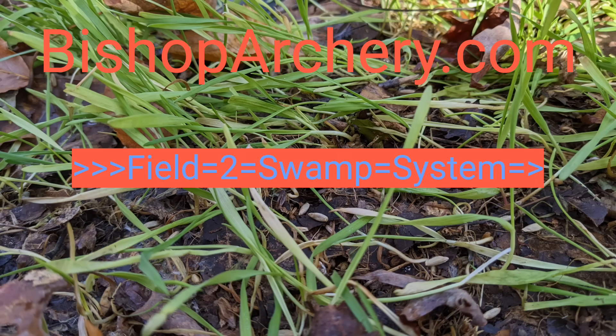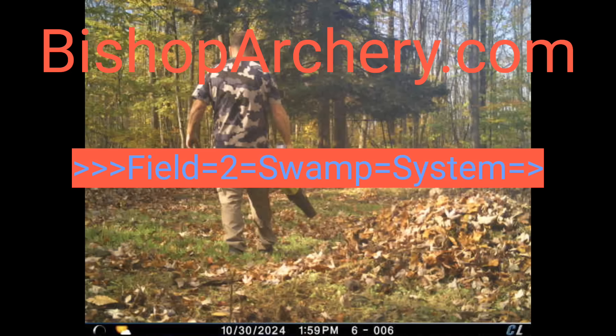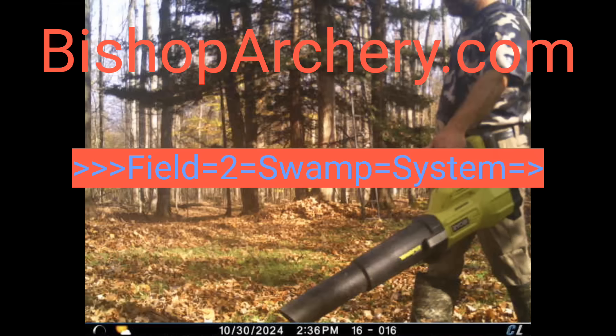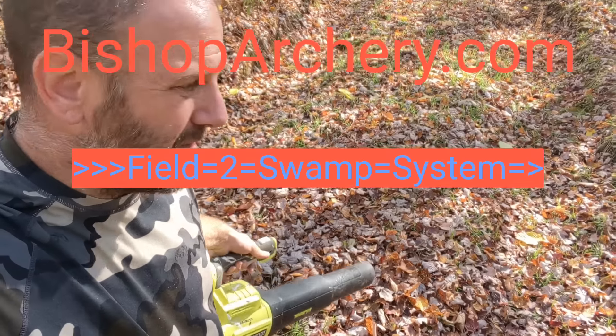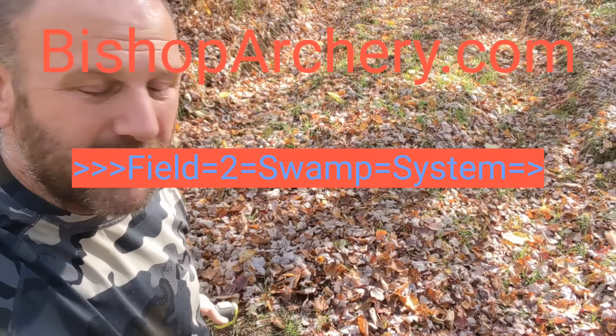The most important thing in the field-to-swamp food plotting system might actually be a leaf blower. You can see right here it looks like everything is dead — which if you leave these leaves on here, it will be dead.